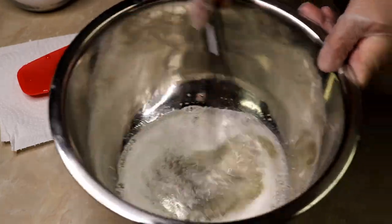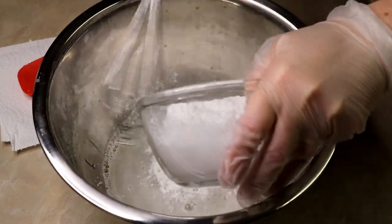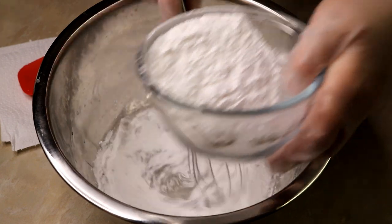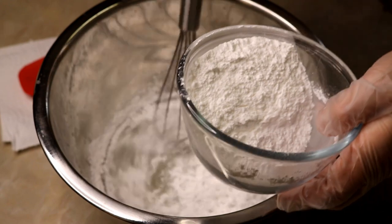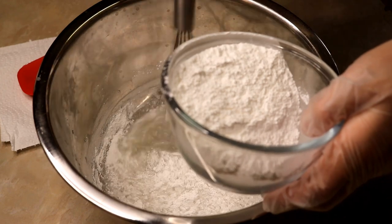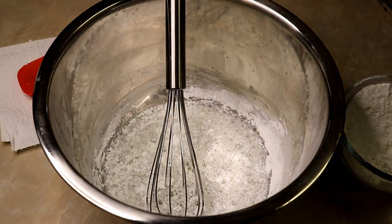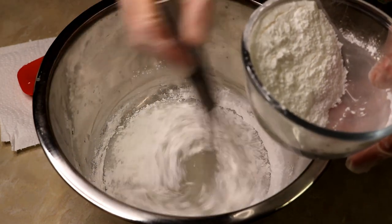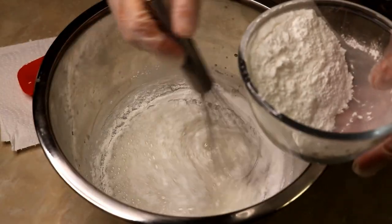We're going to start blending everything together with our whisk — we want to get it all mixed up really well. Don't forget your mask for this part. I forgot mine and I almost choked, so I had to stop, go get my mask, and come back to finish. Just keep whisking — it will eventually all mix together. Have a little patience with it; you want it all really good and combined before you start melting it.